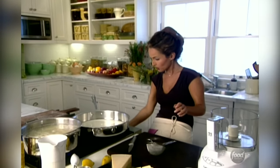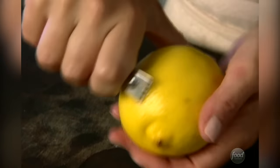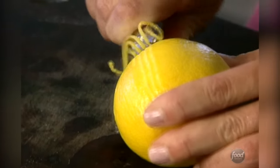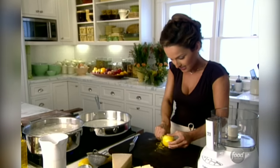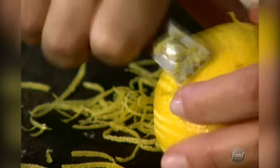I want to make sure that we keep this on a low heat. I'm going to add one more lemon. If you go ahead and zest your lemon before you cut it open, you won't have to buy extra lemons. So I'm just going to zest it right now, and then hold on to it and add it at the end.